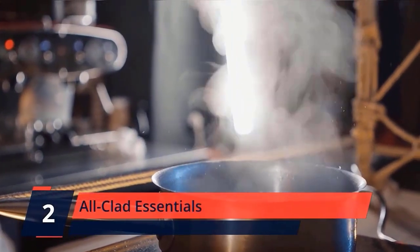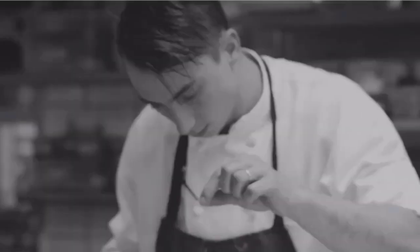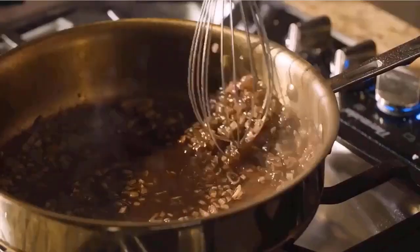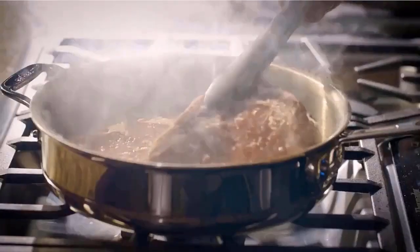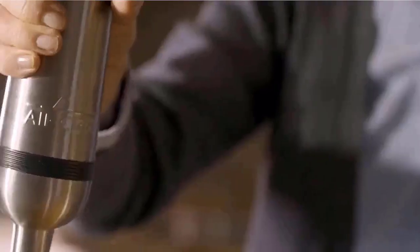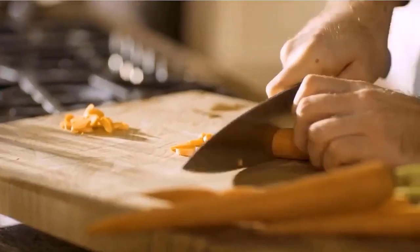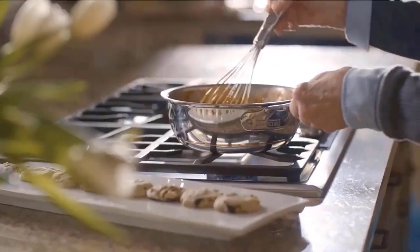Number 2: All-Clad Essentials. Made from heavy gauge, hard-anodized aluminum covered with three layers of a safe and durable PFOA-free non-stick material that helps food slide right off. Compatible with gas, electric, and ceramic cooktops and safe to use in an oven or broiler up to 500 degrees F. Contoured stainless steel handles are comfortable and ensure a safe grip, backed by All-Clad's limited lifetime warranty. Dishwasher safe, but hand-washing is recommended to preserve the non-stick coating. Keeping your food safe is a priority, which is why the Essentials collection features a PFOA-free coating that won't degrade or flake off into your plate.